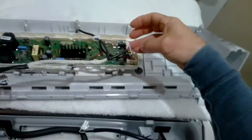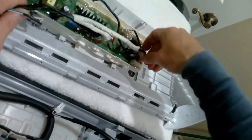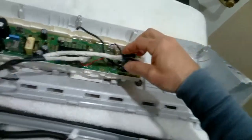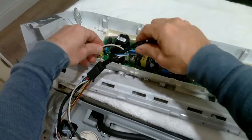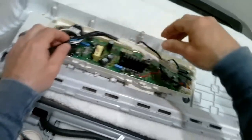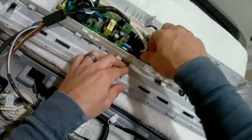Now we're going to connect all the harnesses back to the main control board. Like I said at the beginning, they can only go in one way, so you can't really mix-match them or put one where it shouldn't go. As long as the harness fits correctly into the main control board and you connect every one of them, you should have no problem.